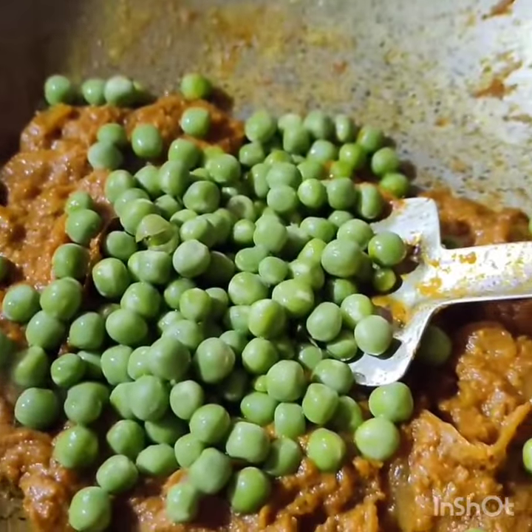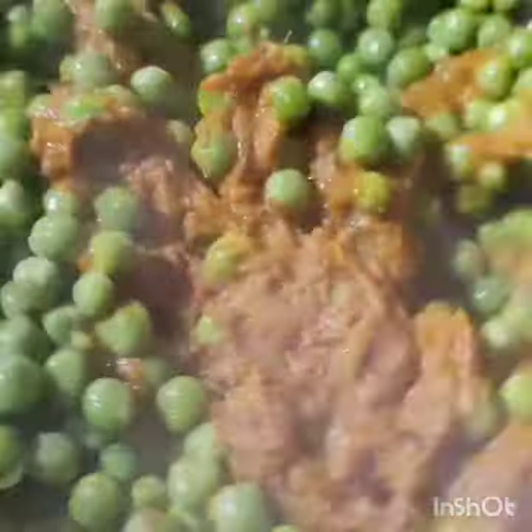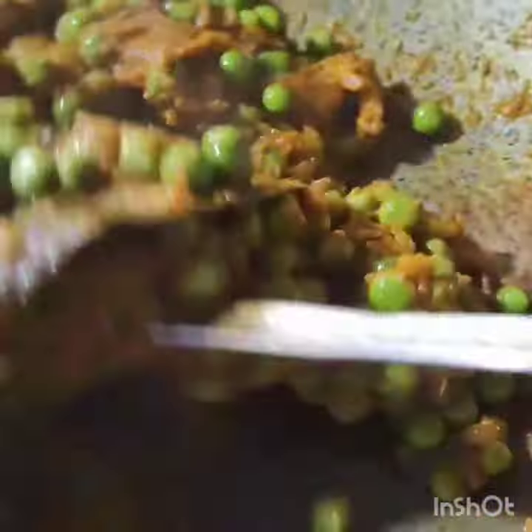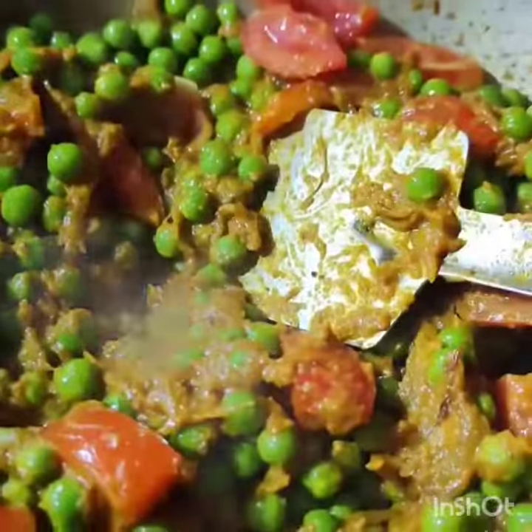I put the sauce together and let it cook. The gravy sauce will continue to cook. Let the sauce cook for 2-3 minutes. When the sauce thickens, I will layer the sauce on top.